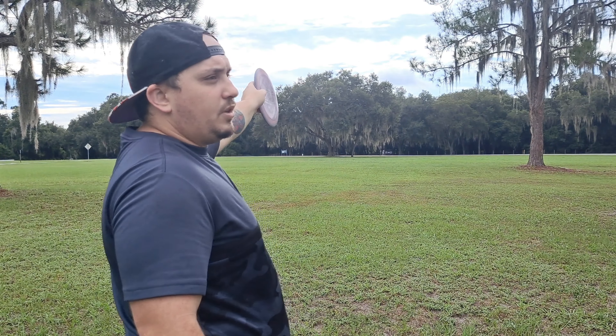I got the brand new Cloudbreaker and a Cloudbreaker 3 to see how they fly compared to each other. I threw them both once. And this thing is pretty domey, kind of pop toppy. This one is not flat, but it's not domey either.